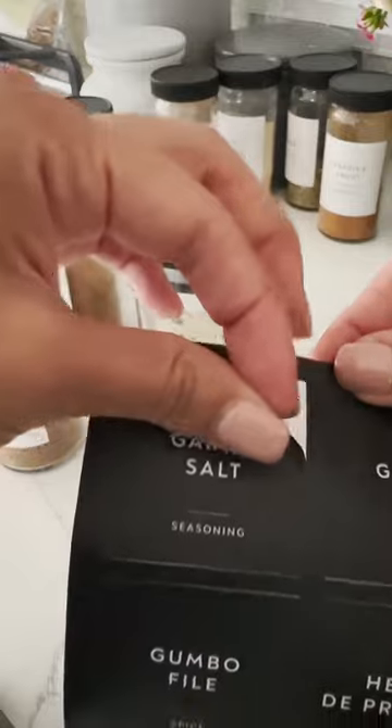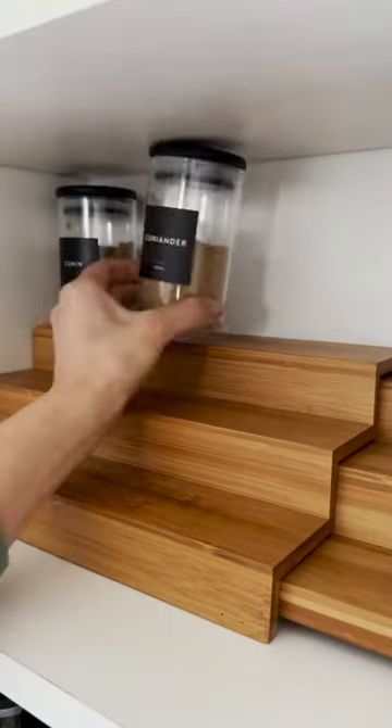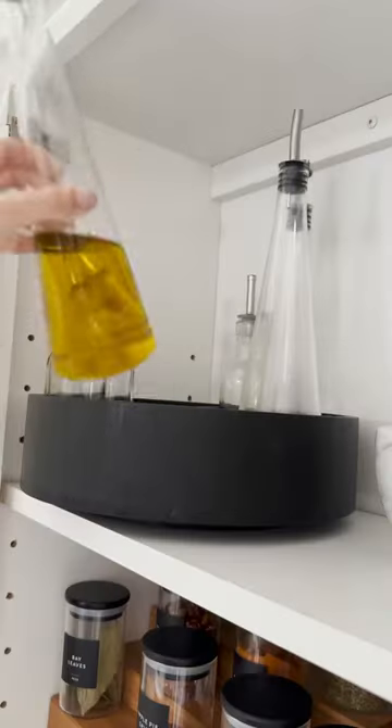Yep, we found these jars and these washable labels, which are a game changer. It's so easy to use and it's so clean. All you got to do is arrange them and you are good to go. Make sure to click the link in our bio for more.